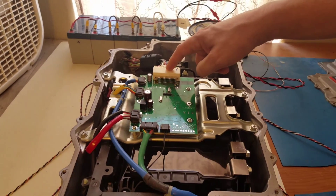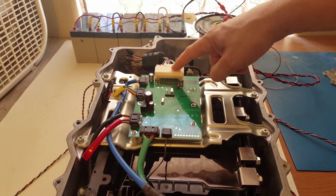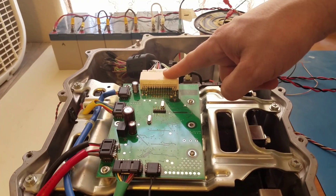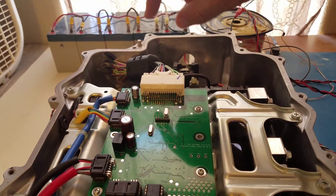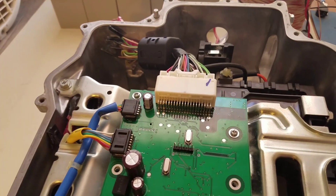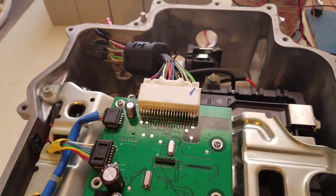It just uses the standard old connector, and you also have the option to use a waterproof connector to the outside world if you have the Nissan Leaf wiring harness.